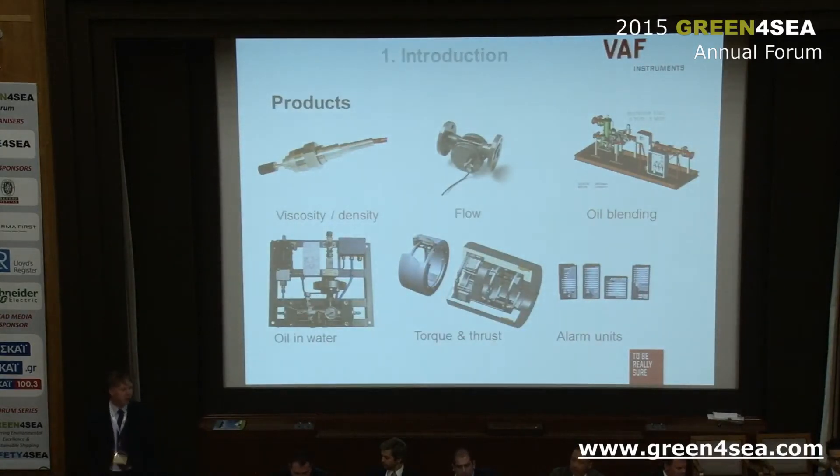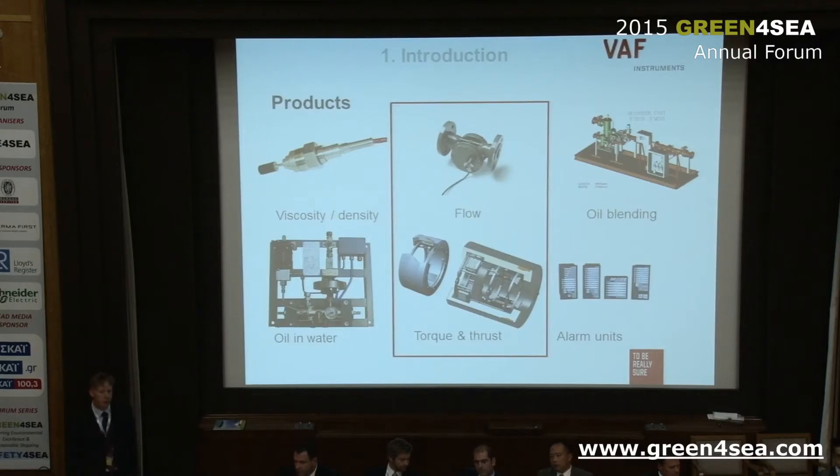I think a lot of you already know our instruments as a company. We're mainly known for our Viscosense viscosity sensor which is on board about 70% of the ships running heavy fuel — that's quite a lot of ships. We also supply a lot of flow meters and other sensors. But the main subject of this presentation will be the PT2 flow meters, the torque sensors, and our thrust and torque sensor.